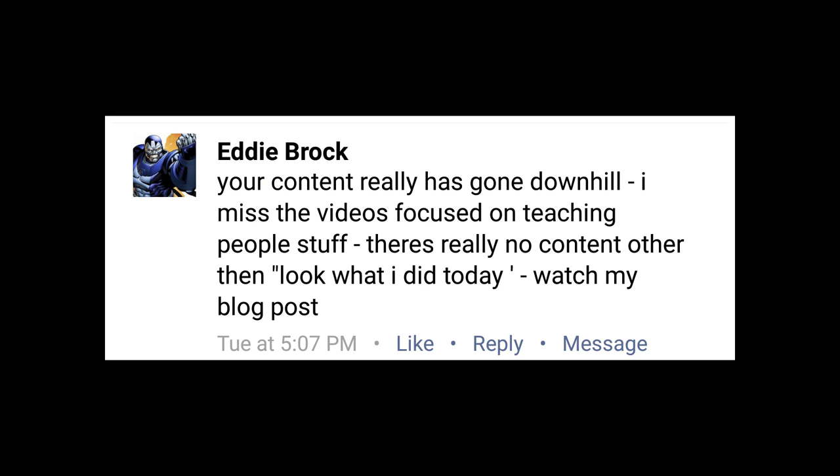Your content has really gone downhill. I miss the videos focused on teaching people stuff. There's really no content other than 'look what I did today' or 'watch my blog post.' I hear you and I'm sorry you feel that way. I've got a lot of tutorials I would like to do — it's just a matter of finding time. When I'm running sessions, I've got bands in the studio, I'm tracking stuff and demoing gear. I don't have a lot of time on top of that to do tutorials. There's a guitar miking one I'm working on right now, and I still plan on doing how to mix heavy drums — that should be a two or three-parter. I'm just trying to figure out how to make that not boring. If you guys want to see a tutorial on a subject I haven't covered yet, please leave a suggestion in the comments below. If it's within my power, I'll make it happen.